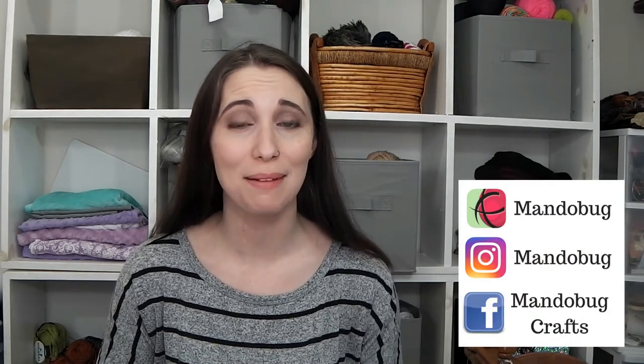Hello and welcome to MandoBug Crafts episode 85. What's up everybody? My name is Amanda, but you may know me on the internet as MandoBug. This is my channel on YouTube where I talk about the things that I am making. This week I have knitting and sewing and some fun with polymer clay.